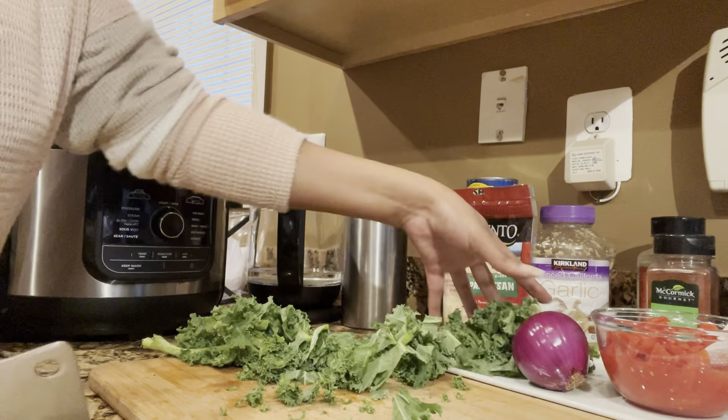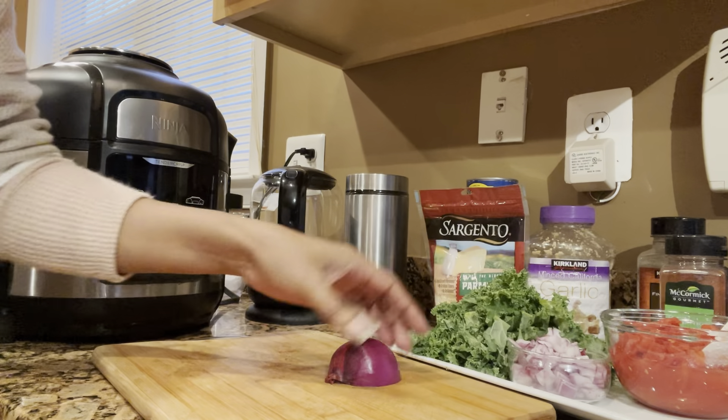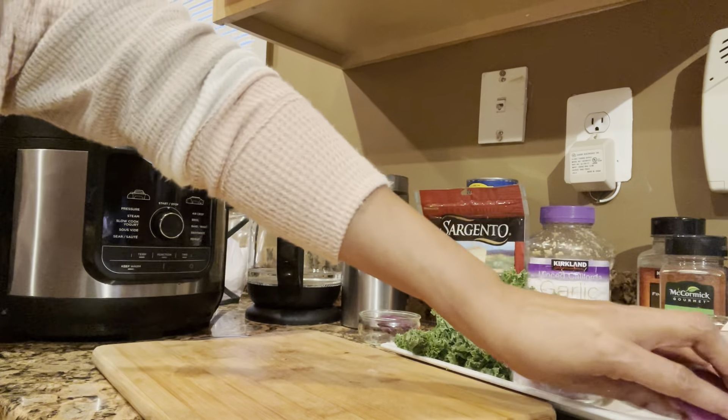Did I also mention that this is going to be a one pot meal, and it's going to come together in less than 20 minutes? Maybe quicker than that, but yes, this is definitely a meal that you can make during the weekdays. It's quick, it's fast, it's nutritious, and it tastes good.